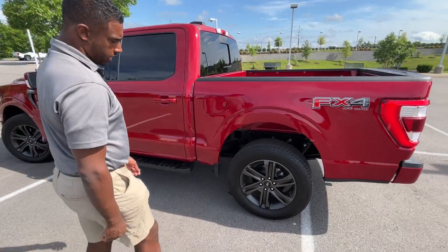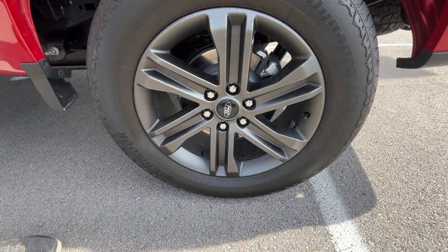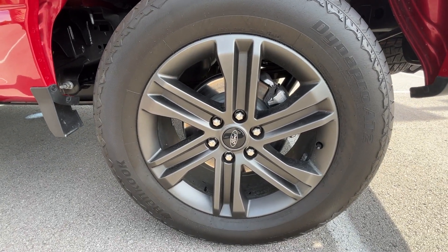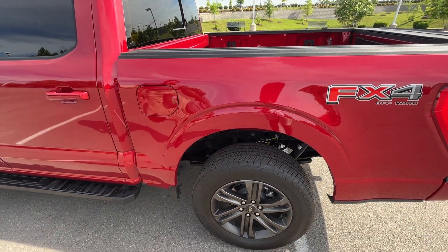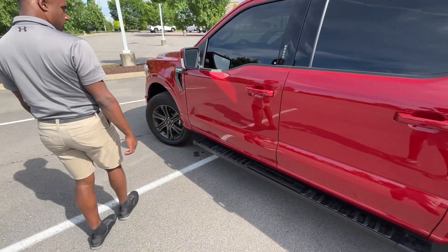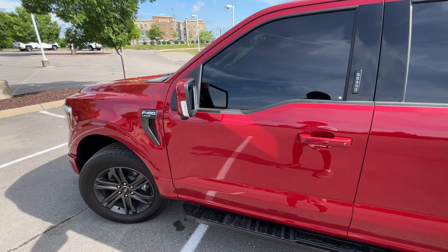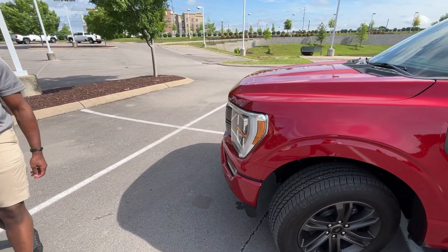Let's take a look at these wheels — 20 inch aluminum. I like how they put that metallic finish on them; it looks really sleek. We have all-terrain tires on there, black running boards for passenger entry on the front two doors. Let's come around to the front end.